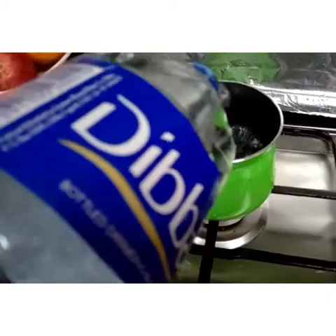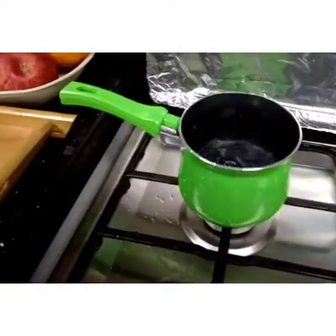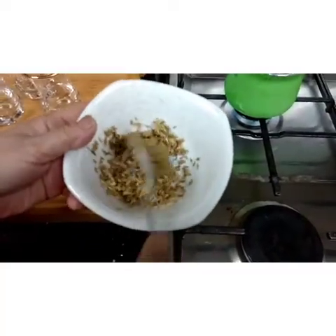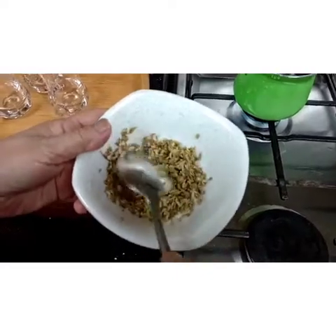Let's make the fennel tea, guys. First, add water. This is the fennel. Whenever I feel something is wrong with my kids, this is what I make for them.